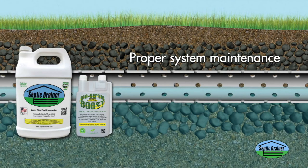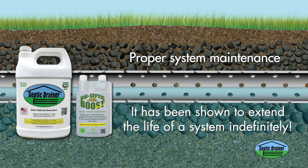Proper system maintenance with septic drainer and bio-septic boost can keep your septic system operating the way it was meant to, and it has been shown to extend the life of a system indefinitely.